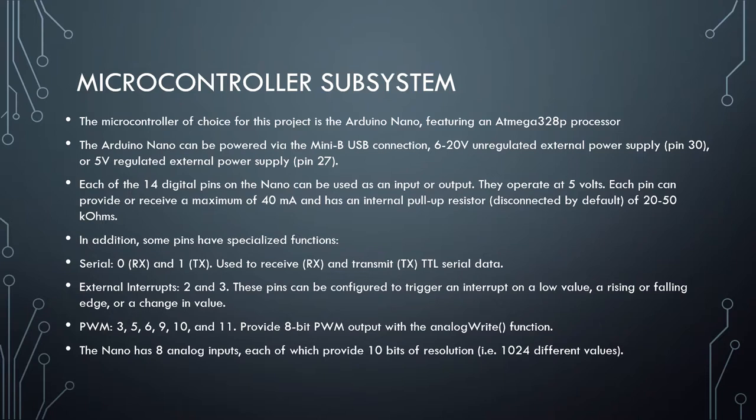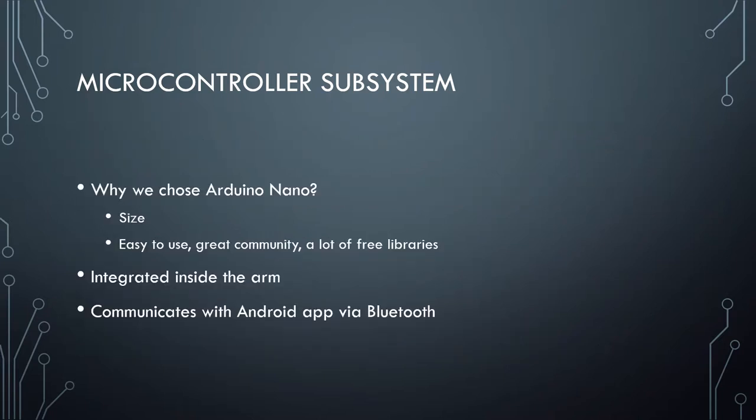The Nano has 8 analog inputs, each providing 10 bits of resolution. We chose the Arduino Nano because of its small size and ease of use. The Arduino is an open-source community that provides a lot of free libraries. The microcontroller and the rest of the circuit will be integrated inside the prosthetic arm and will communicate with the Android app via Bluetooth.